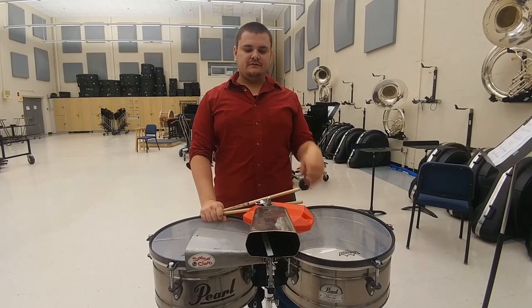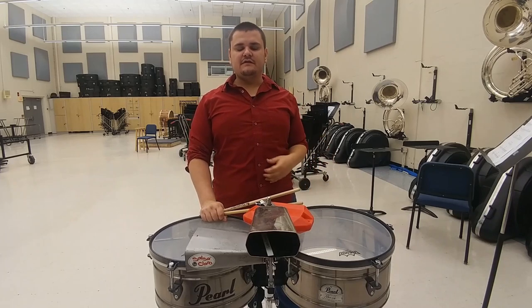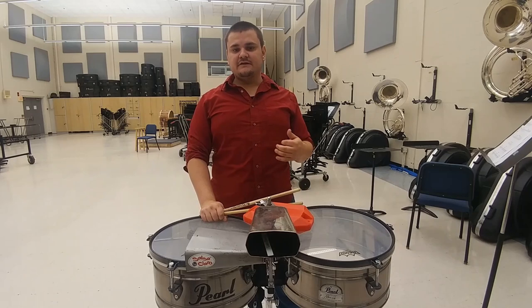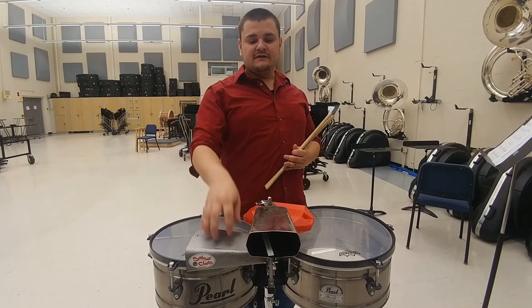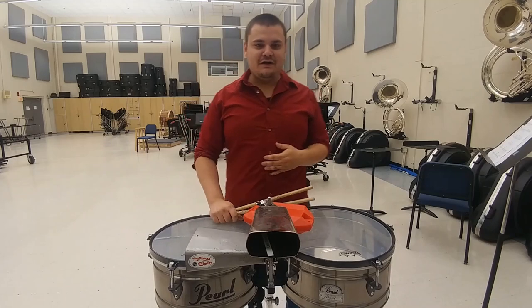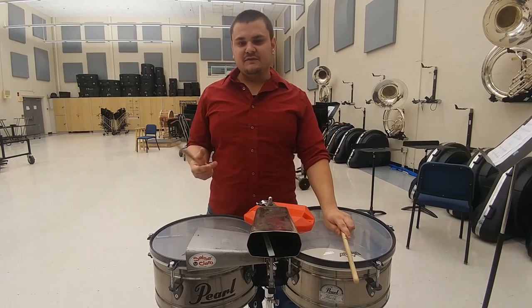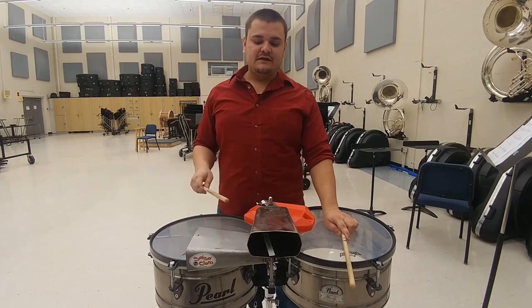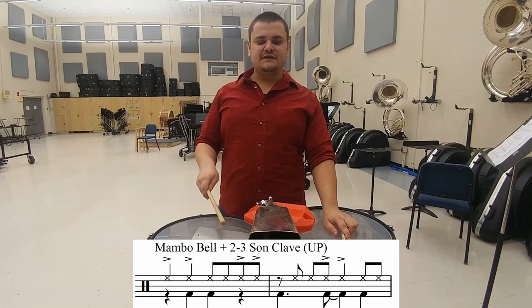Now we're going to talk about the up salsa pattern — the mambo bell pattern for 2-3 son clave with what the timbalero is going to be playing. The mambo bell is the larger of the two cowbells mounted on the timbales. The mambo bell pattern by itself counts: 1-2-3-and-4-and, 2-and-3-4-and.